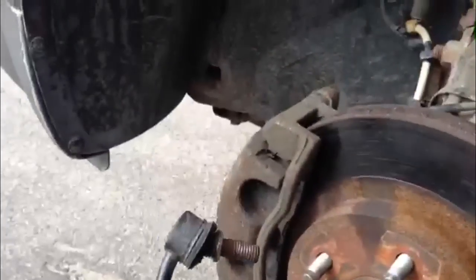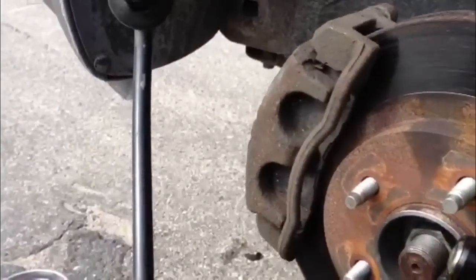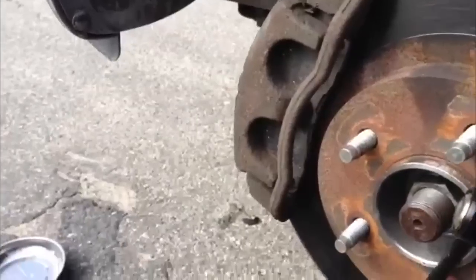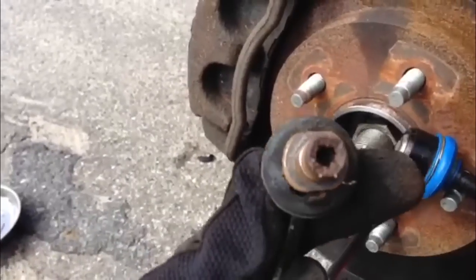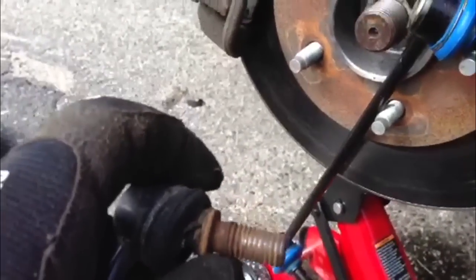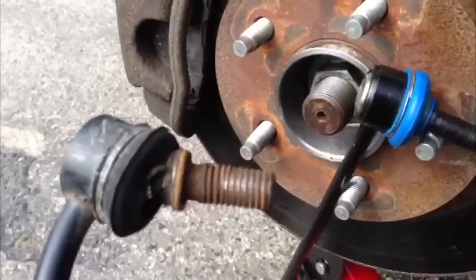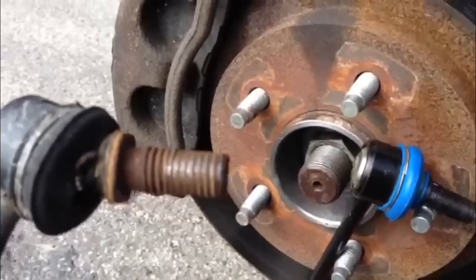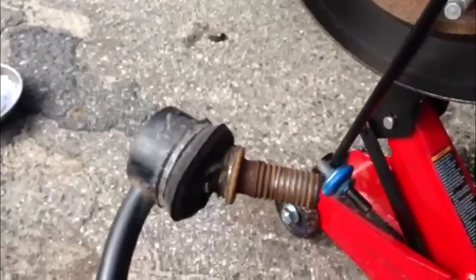I mangled the hell out of this old one — bent it right around the horseshoe and put the vise grips on it. But I did get it out. I couldn't see it on the top, but there are actually flat spots on the stud on the back side for you to slip a wrench on. Which when I do the other side — and you probably should change both sides at the same time — I will probably use a wrench instead of vise grips.